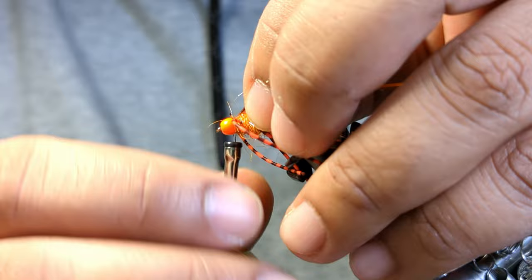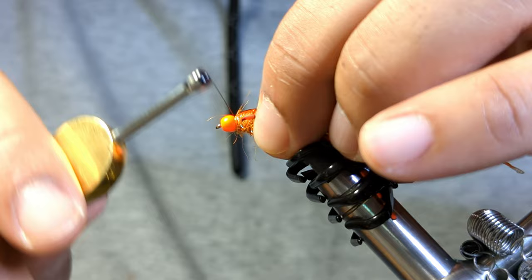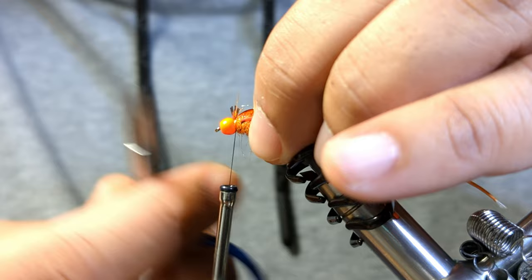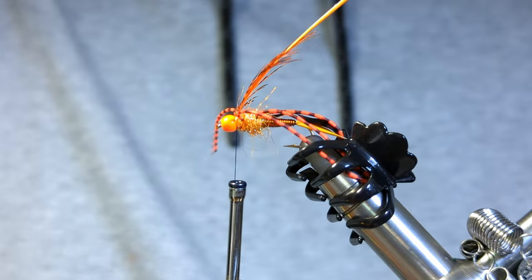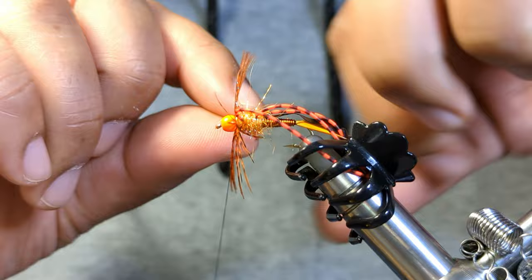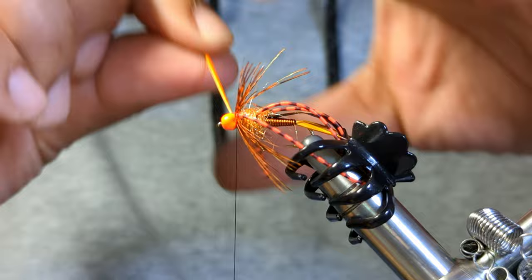Now we're just going to tie in our hen feather. I found that if you crank down too hard at first, you risk cutting the stem because it is a fairly thin stem. So uncord your thread and once you have a few wraps then you can cinch down and really crank down on it. Now as we start to wrap this, you just want to sweep those fibers back. You can go as thick or as sparse as you want on your legs here.